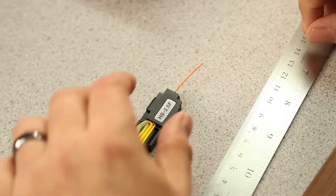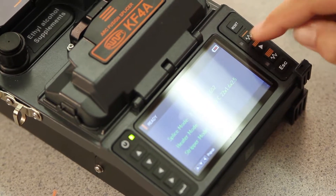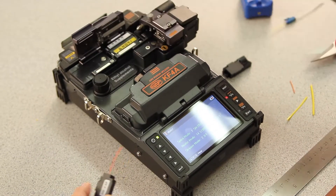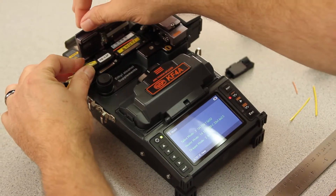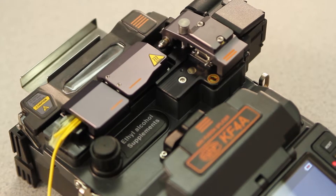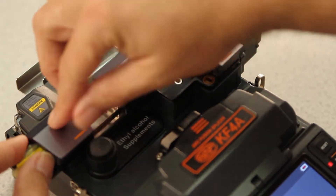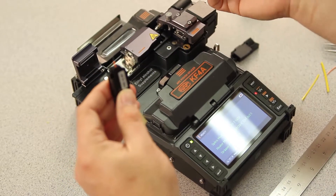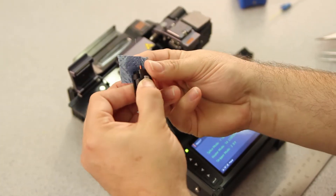Then, close your door. Next, turn on your stripper. Open your left, then right stripper door. Place your holder in the stripper. Close your left door, then your right door. Then, open your left door first. Remove your holder. Take your cleaning wipe, add your alcohol, and clean.